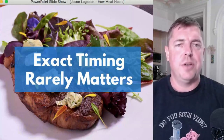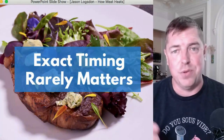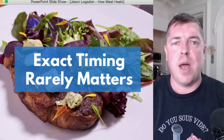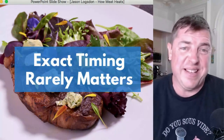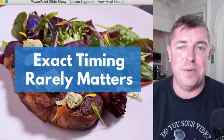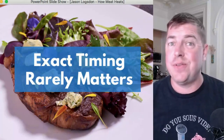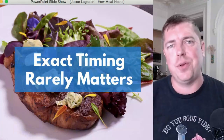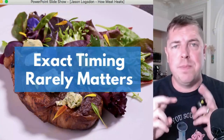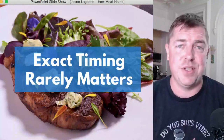Remember, this is sous vide — you have a wide range of time before food gets over-tenderized, so exact timing rarely matters. That one-inch strip steak heats through in an hour and 15 minutes, but it's still amazing after three hours. And if you're cooking above 130°F, after three hours it's also pasteurized — safe for anyone, including those with weakened immune systems or if it was blade-tenderized from Costco. A little extra tenderization for tender cuts can actually be a great thing.